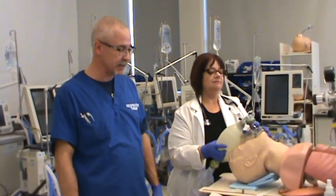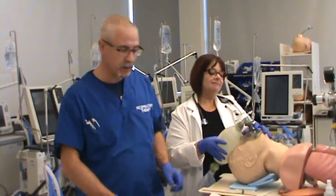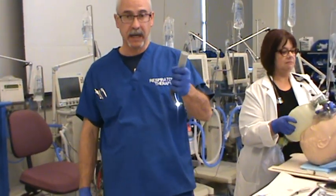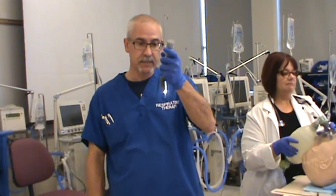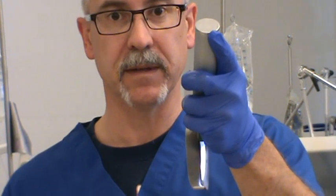I want to show you a couple of techniques that might make it a bit easier to insert the tube. First of all, how you hold the blade. Grab it in your left hand, and remember the technique for inserting is going on the right hand side of the patient's mouth and swooping over the tongue, placing the tip into the vallecula as you do so, and then moving upwards and forwards with the blade to visualize the glottic opening.